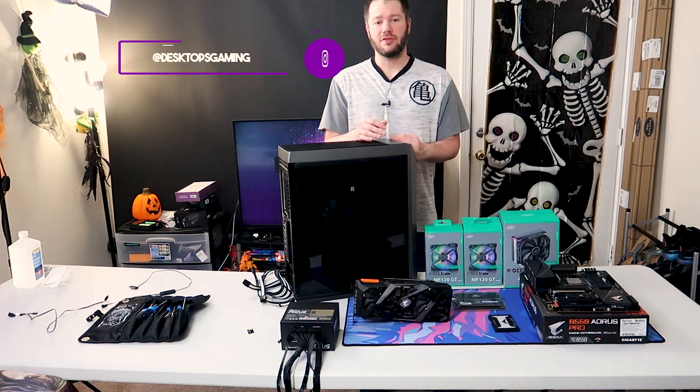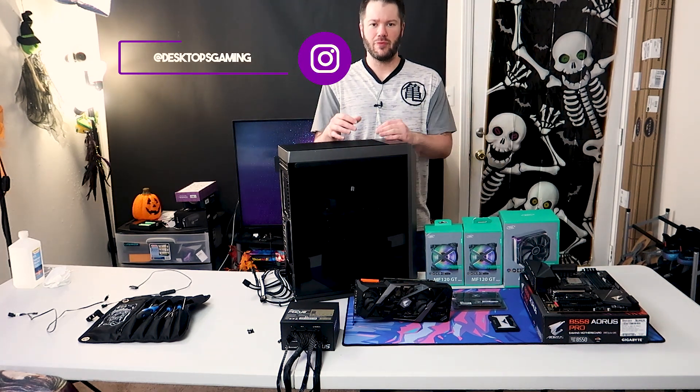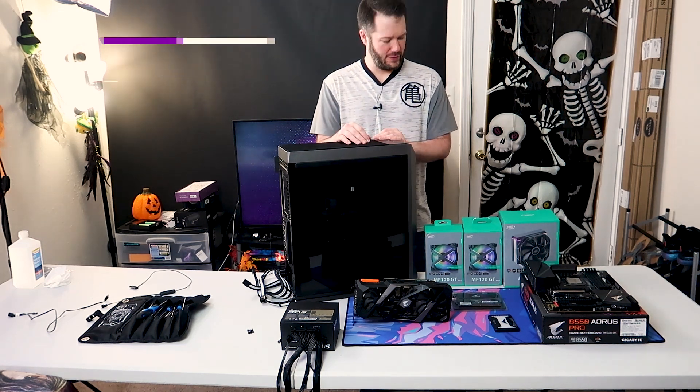Hey, what's going on everyone? Desktops Gaming here, welcome back to the channel. I know we said in our last video that this would be the last one in this space, but we actually had a cool product come in we want to check out before we moved over to the new space.